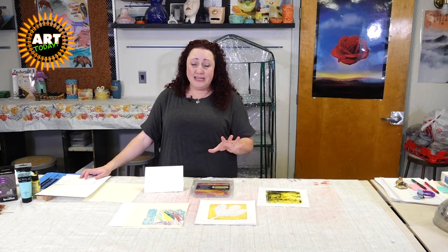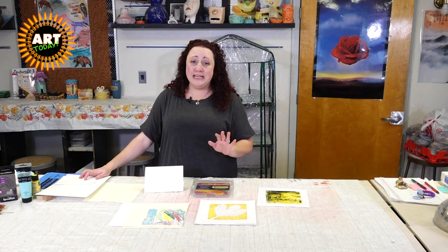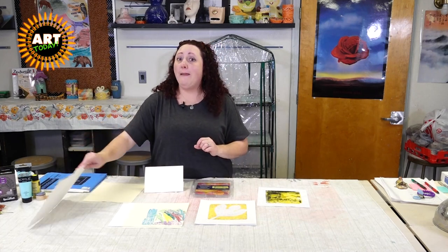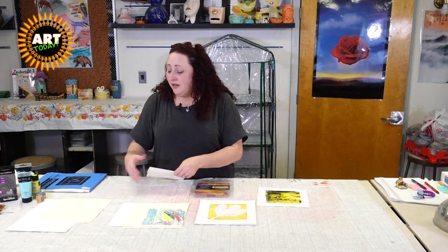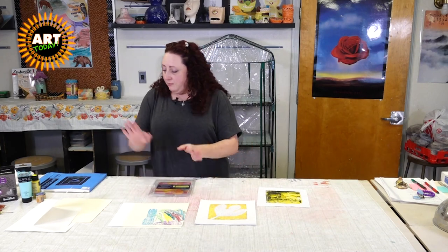I did this with my niece over the holidays — she was four — and it completely ended in tears because we ran out of paper. So if you've got little kids that really enjoy the art process, make sure you have the paper. It broke my heart. We got more paper and did more the next day.